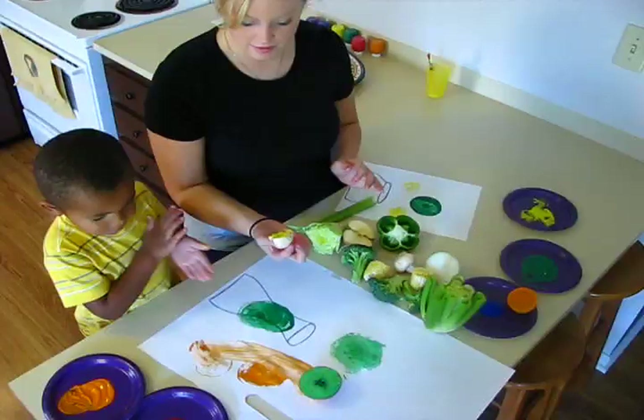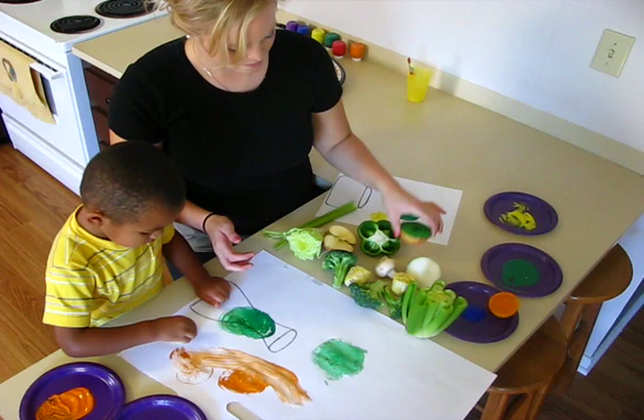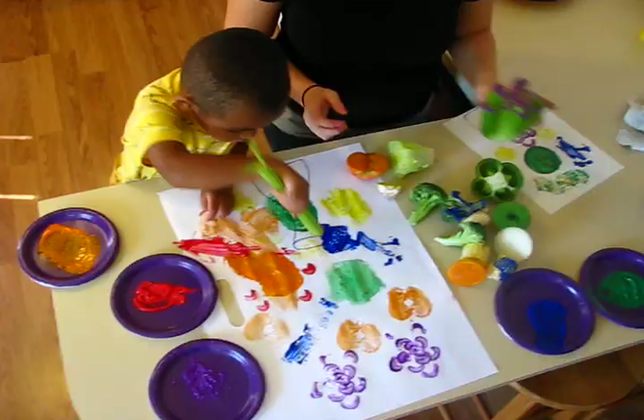Are you ready? Maybe yellow. You like yellow? Yeah. Try to stamp it. Did you see how I did a stamp? There you go — do one over here. Oh nice.